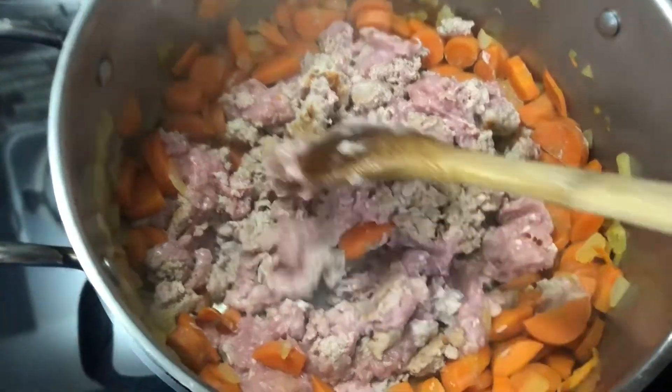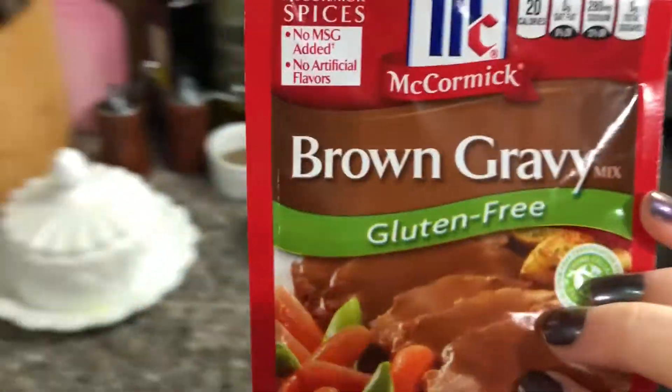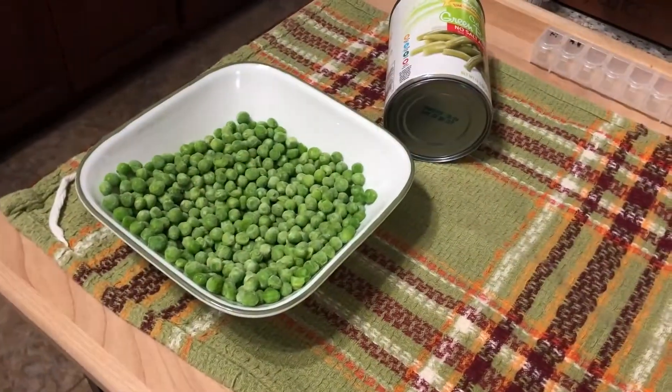The turkey is browning and I decided to add a couple of spices — sage and thyme. First I'm going in with a pinch of salt and a pinch of pepper; I don't want to over-season because the gravy packet is going to give a lot of flavor. Then I'm adding about half a teaspoon each of sage and thyme — I'm not going to measure, it'll be fine. Sage is such an aromatic herb that it makes anything taste so homey.